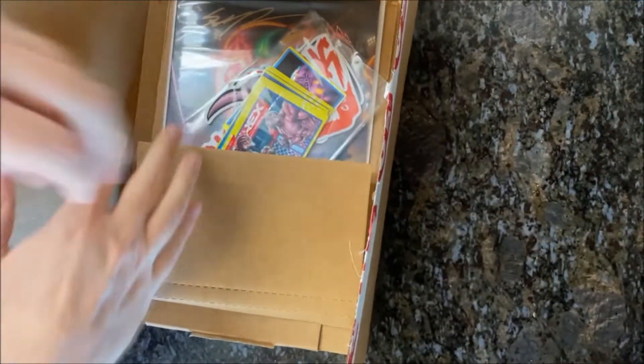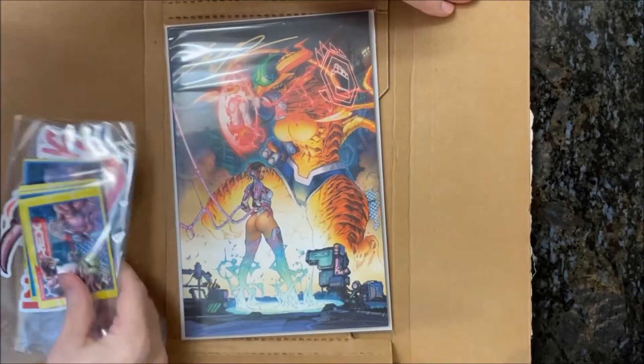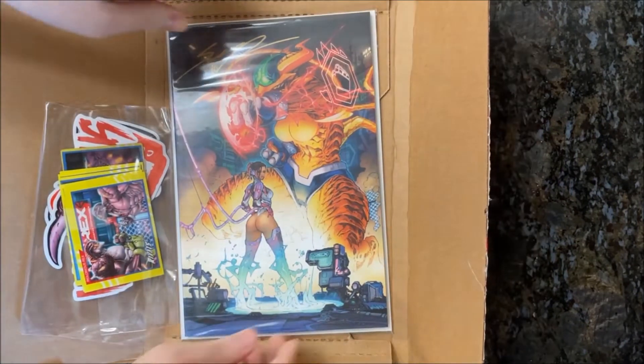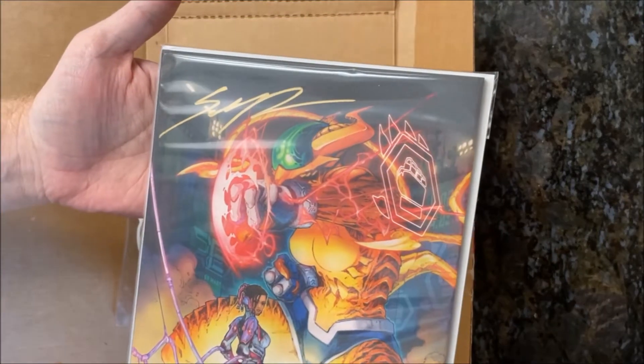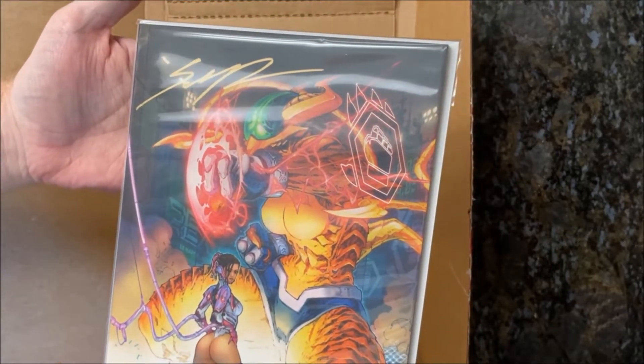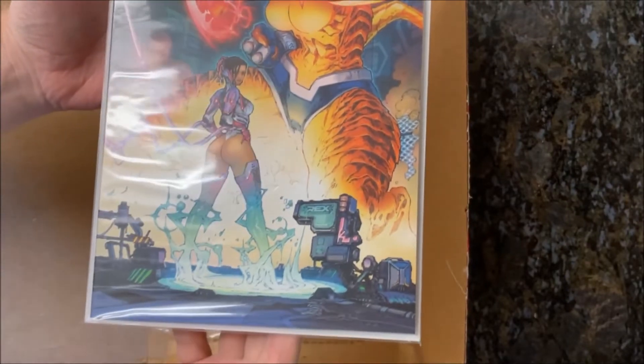Check this out — it is Inglorious Rex! Nice signature right up there from Shane Davis, thank you very much. And this is the Kenneth Rocafort variant cover.